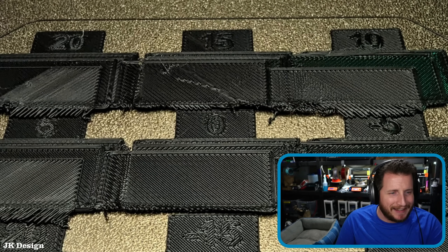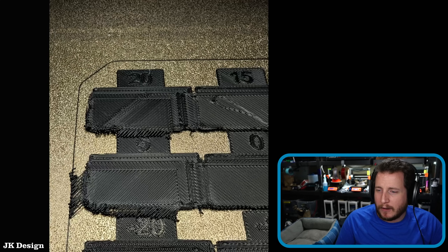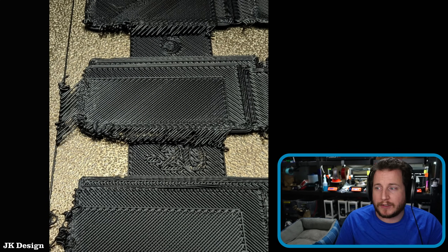They're doing some flow test designs, pressure advance, and all that goodness. Here we can see some layer shifting. We've got a few different photos of it occurring, and from my perspective we have driver failures. Initially I started with the assessment that we have an issue with our belts and pulleys.